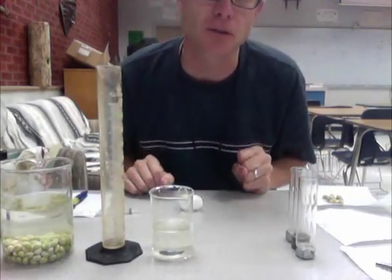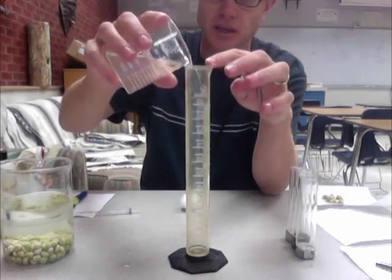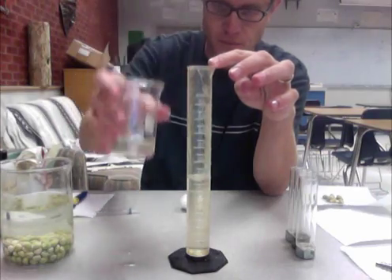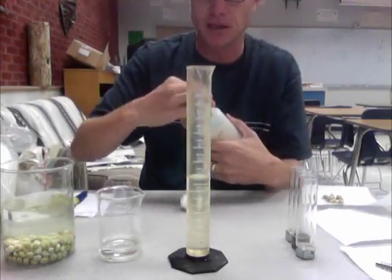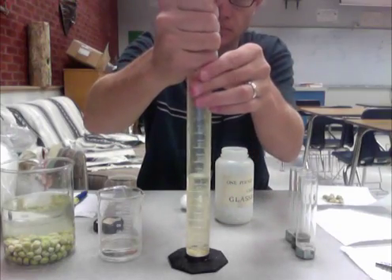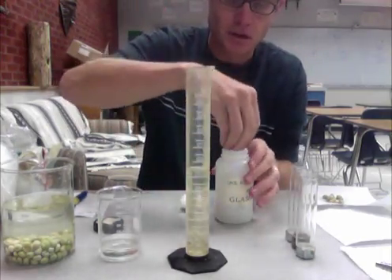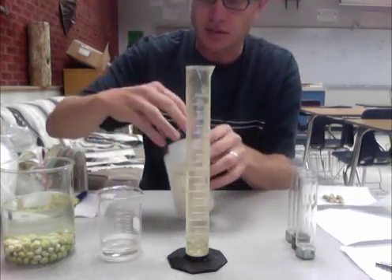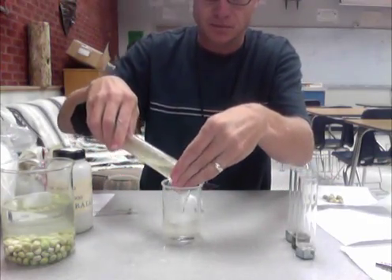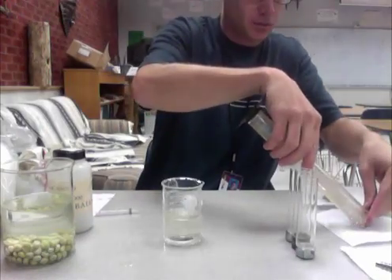Next, I'm going to get the same amount of glass beads. I'll pour in 50 mils again and then add glass beads until I have 7 mils as well. Now I've got 7 milliliters of glass beads, so I'll dump the water out and put those on one of the paper towels.